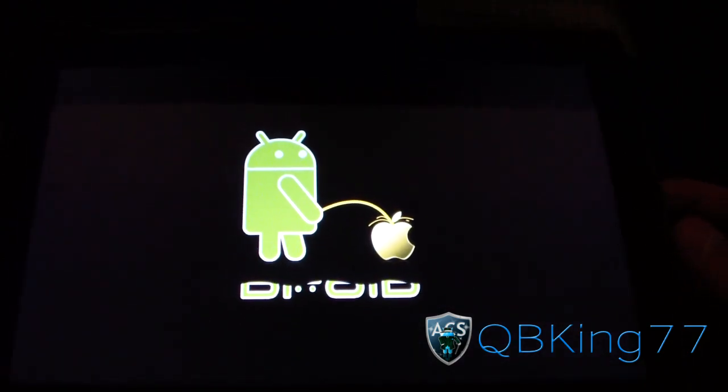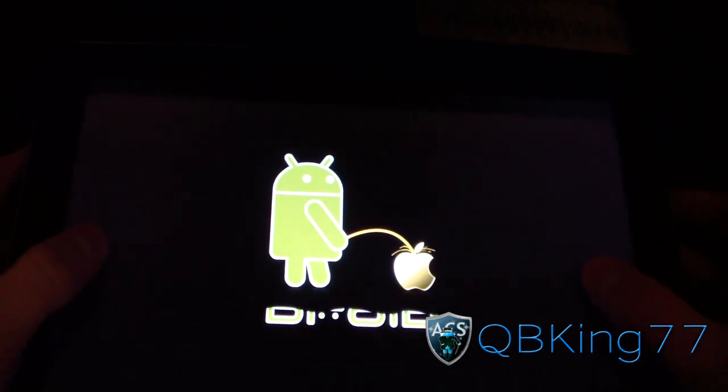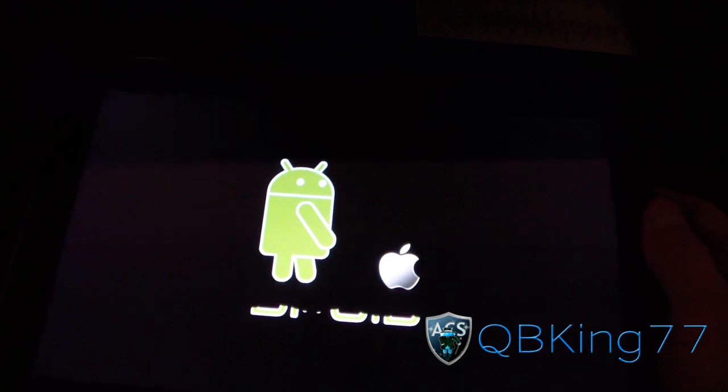All right, it's a nice Droid boot animation right there — very cool. But as I said, I'm going to be doing a separate review video, so definitely going to want to check that out. I'm very excited to run this ROM.